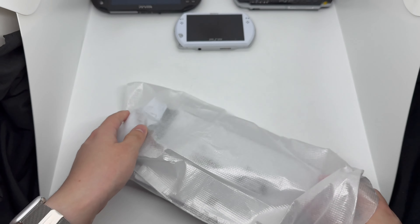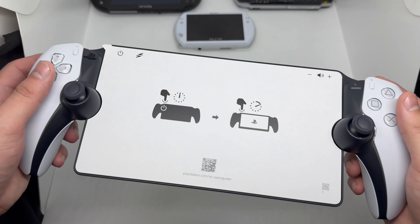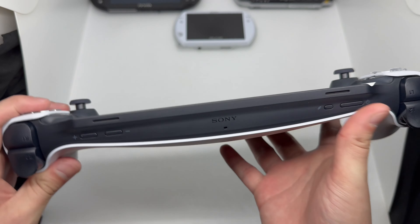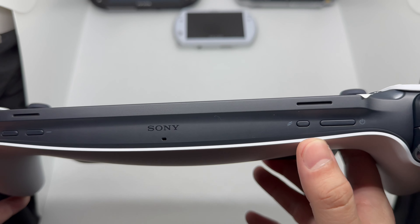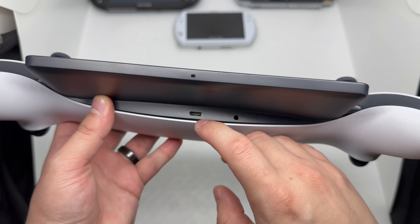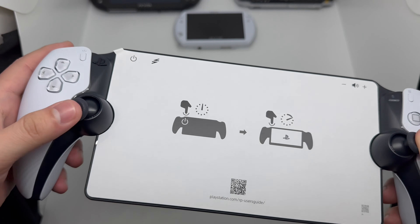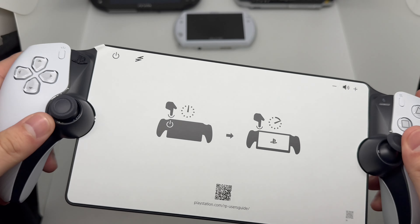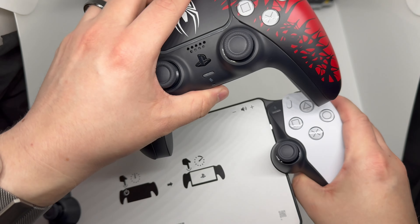Let's slide the PlayStation Portal out — look at that, it's huge! It's actually a lot lighter than I thought; it feels kind of like you're just holding a DualSense. We've got the Sony logo on top, little volume buttons, speakers, and the power button. There's the standard control buttons, a USB-C port, headphone jack, and what looks like a microphone. The joysticks are a little small — smaller than a regular DualSense — but everything else seems to be the exact same size and they do feel good.